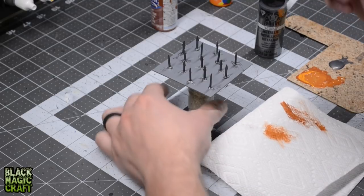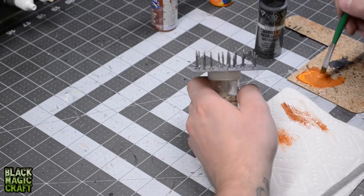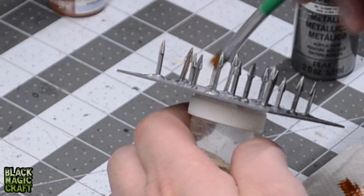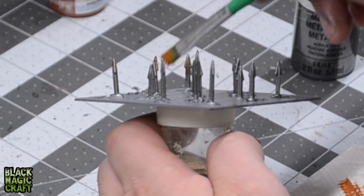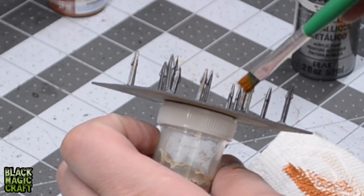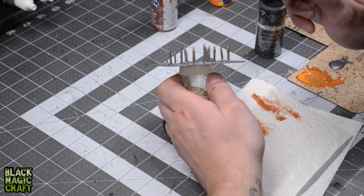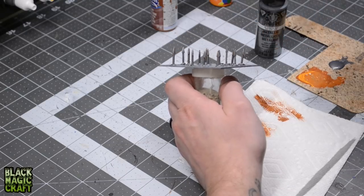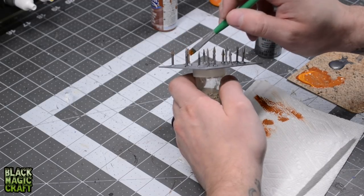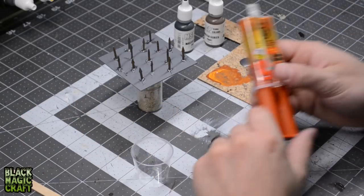I'm going to be very sparing with this at first because I don't want to overdo it. I'm basically just going to dab this on the high points — it's kind of a little bit like a dry brush, except I'm stippling it on rather than aggressively going over the edges. I've got one spike here where the hot glue has come a little loose, but I'm not worried about that because once the epoxy is on here, it's going to be holding all of these in permanently. That hot glue is essentially just there to hold these in place while you paint them and do the epoxy.